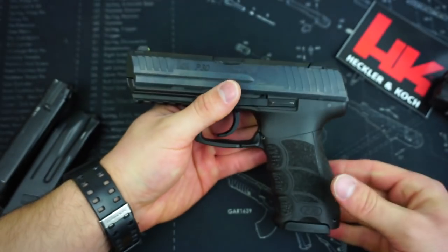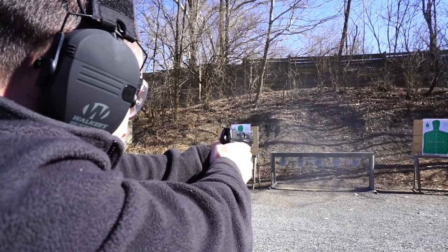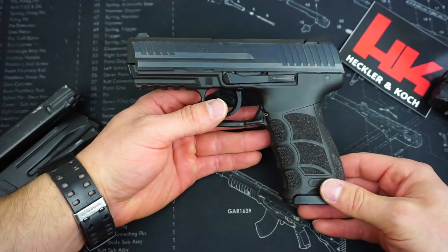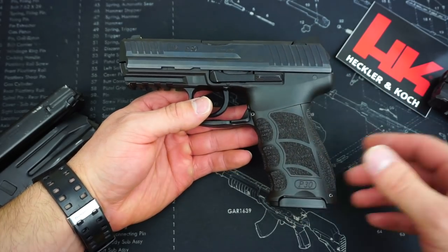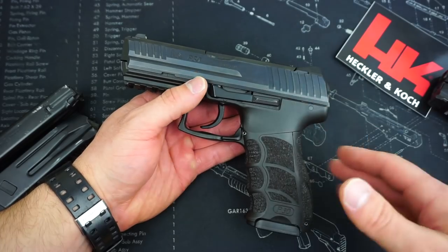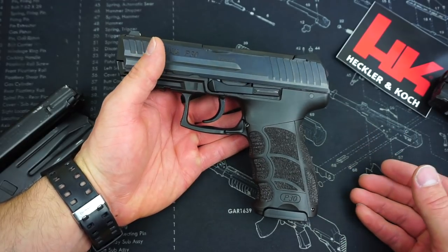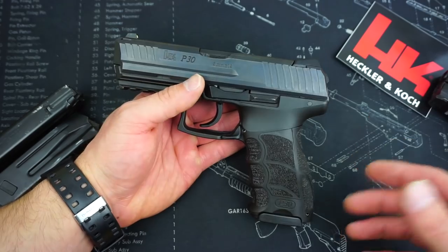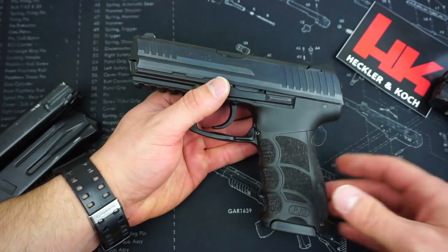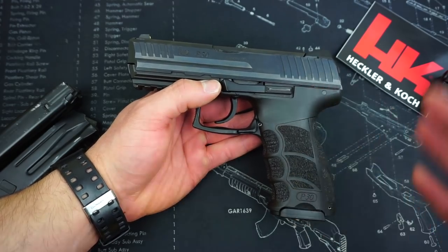The grip on this pistol allows me to get a very good purchase. HK does not recommend firing steel-case ammunition through this pistol, but I went ahead and did it anyway to give an idea of reliability. I generally have no issues running steel, and the manufacturers often recommend against it just to avoid problems with badly produced steel-case ammo. This P30 had absolutely no issues running steel-case ammunition — we ran a total of 250 rounds downrange and had absolutely no hiccups.